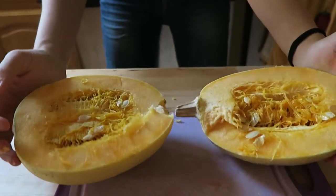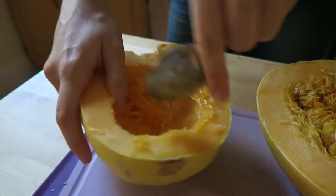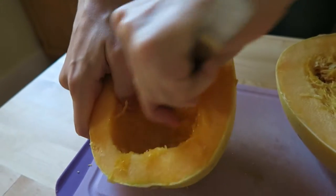Once you have the squash halved, just take a spoon and scrape out all of those seeds and pulp. We don't want those, but you can roast the seeds later if you want to.